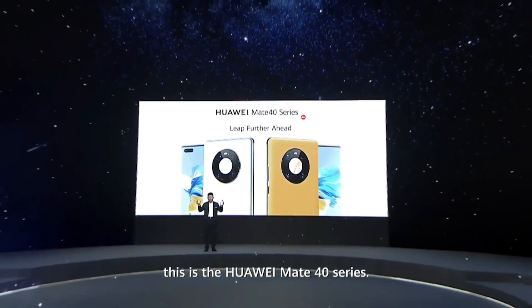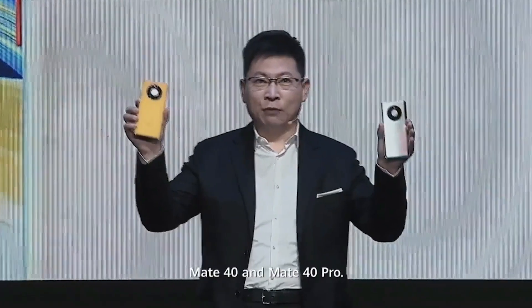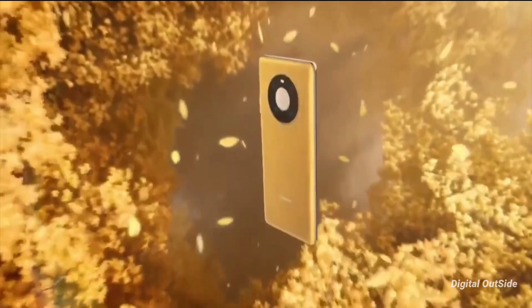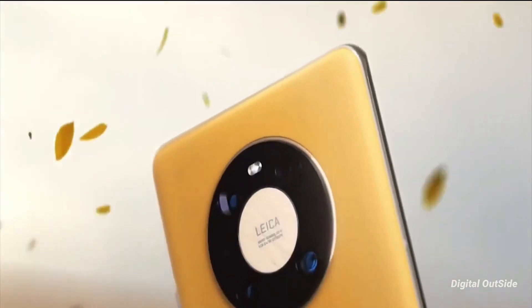What's up guys. Huawei just launched its Mate 40 series smartphones for the global market. The Huawei Mate 40 series includes 3 new smartphones: the Mate 40, the Mate 40 Pro, and the Mate 40 Pro Plus.